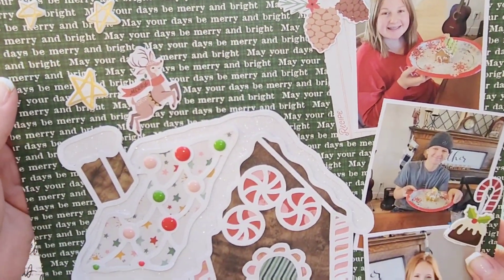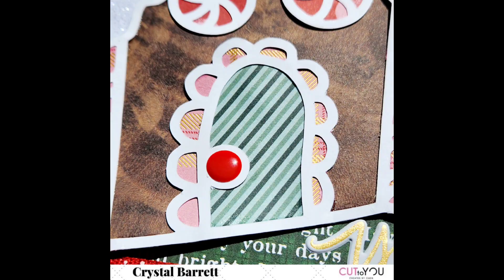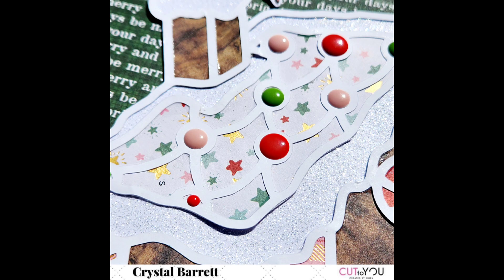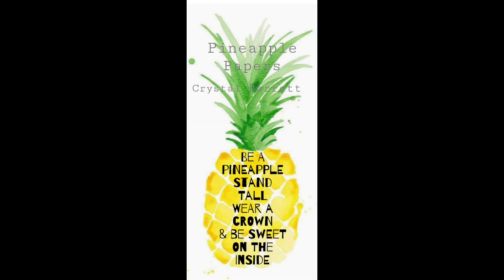Make sure you check out the description box because I will have this amazing cut file linked. Just remember you can put stuff on top of your cut file as well as back your cut file with just about anything — those enamel dots really do look like little candies; the red ones look like little red hots. There is my final layout! If you have any questions, leave them down below, and remember to wear your crown. See you next time, bye!